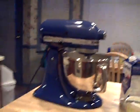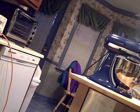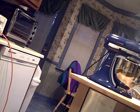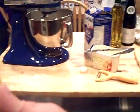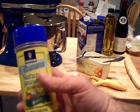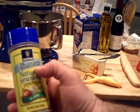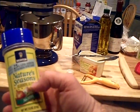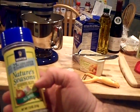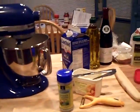Let me show you something here — I used some of this: Morton's 25% Less Sodium Nature's Seasons Seasoning Blend, no MSG. I kind of cooked the potatoes with a little bit of that in the water — just a couple of shakes.